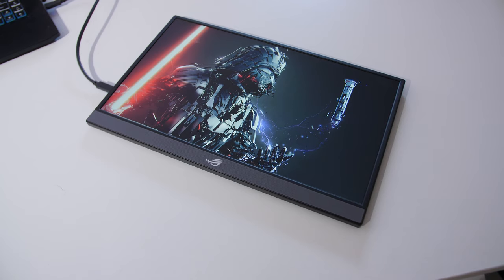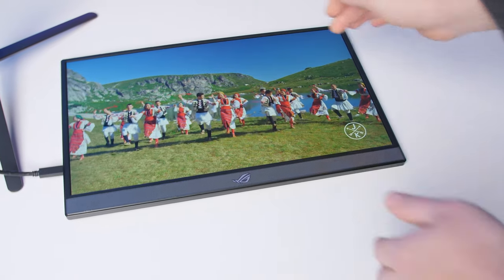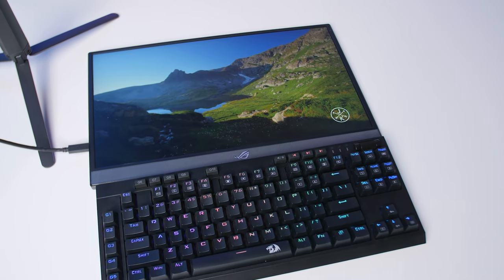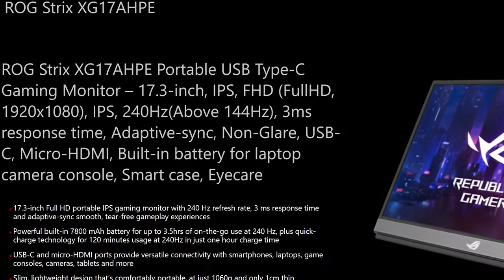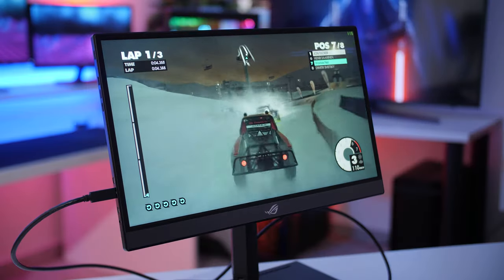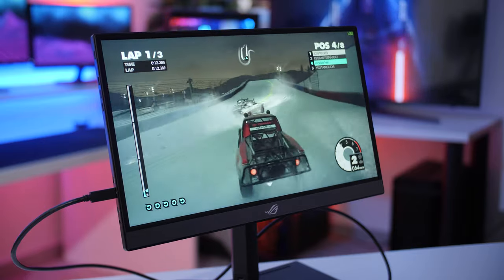As for the display, it's just big enough at 17.3 inches to game on and also nicely fit inside a laptop bag. It uses an IPS panel with a max resolution of 1080p, which isn't anything too crazy, but it does run at 240Hz — which yes, is above 144Hz, thank you for that ASUS. This is definitely not going to be for most people, but if you're a competitive FPS gamer that's on the go a lot, this is a really nice addition to your kit.